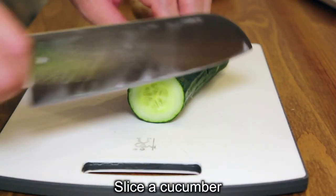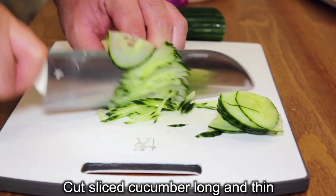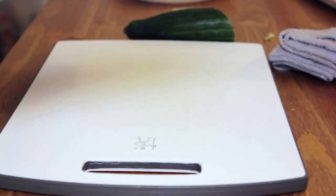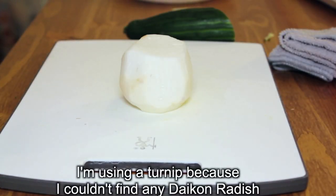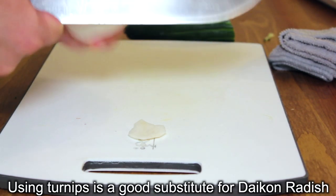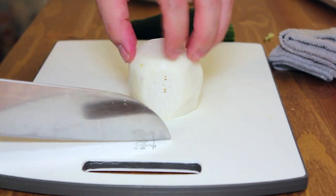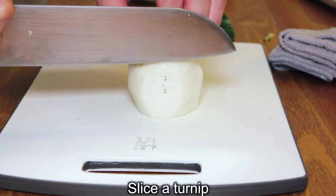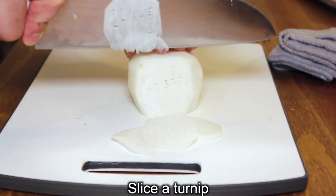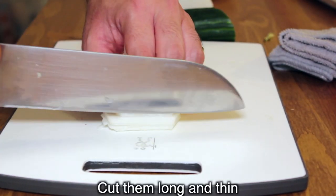Okay, let's slice cucumber. I'm gonna peel the skin off of turnip. Then do the same as I did to the cucumber — cut in slices first. I'm gonna cut the slices of turnip long and thin like the cucumber.